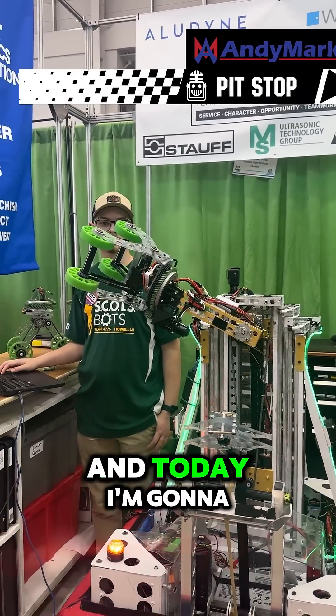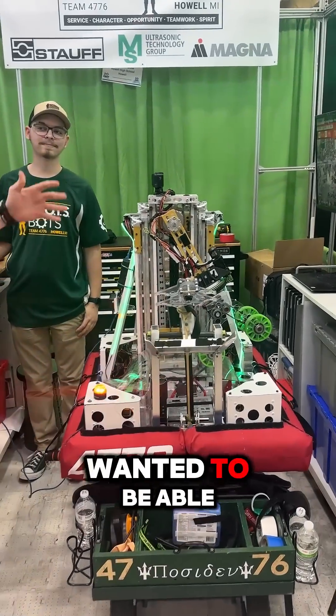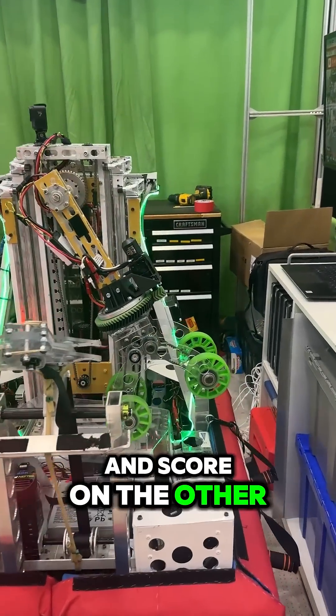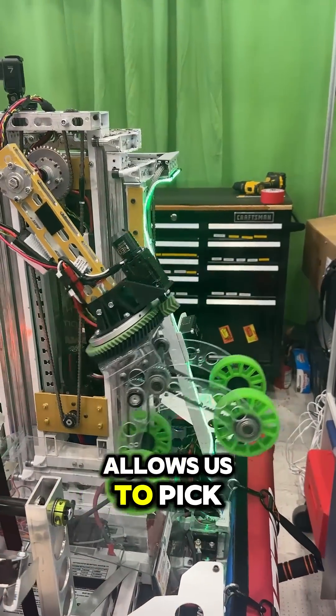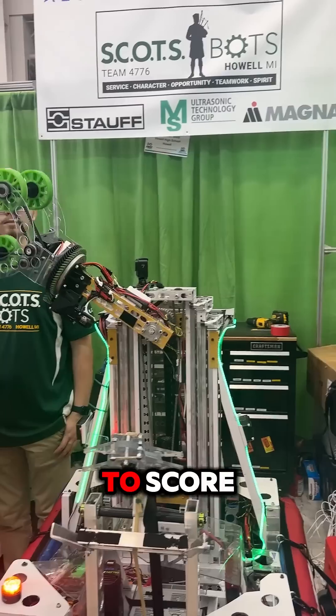Hi, I'm Finn from Team 4776, and today I'm going to talk about our arm and our wrist mechanism. At the beginning of the season, we decided that we wanted to be able to pick up on one side and score on the other. So this arm mechanism allows us to pick up on one side here, and then move it around to the other side to score.